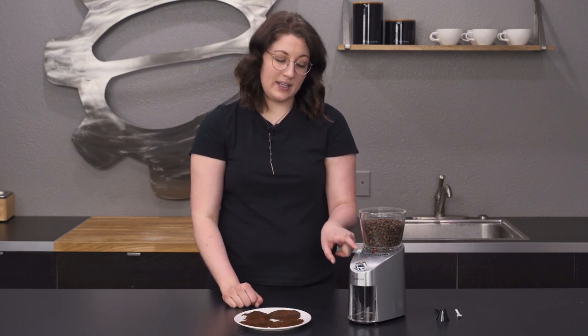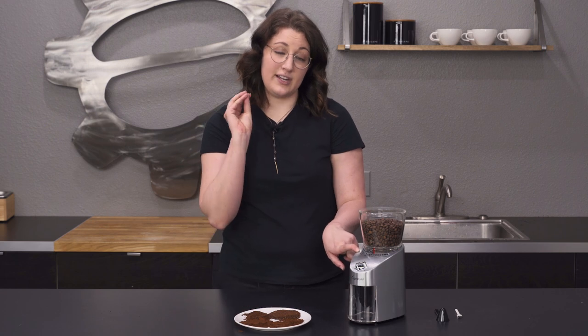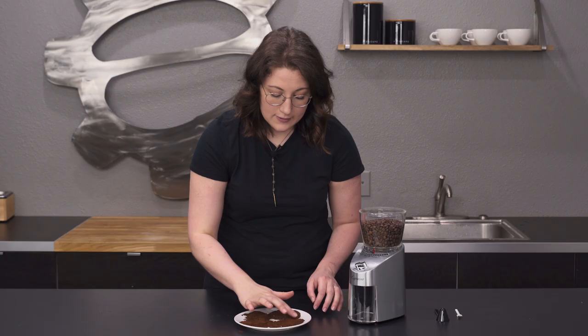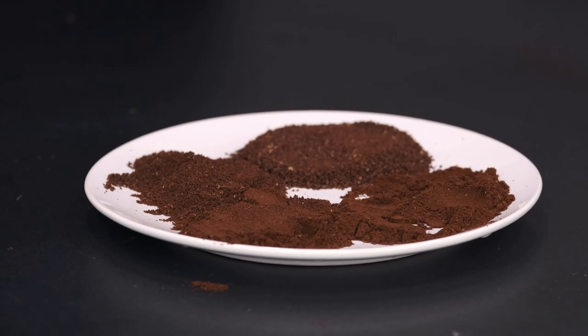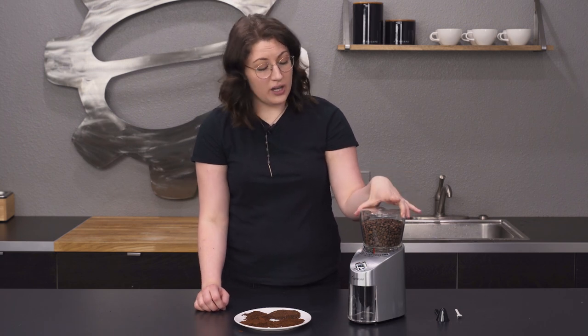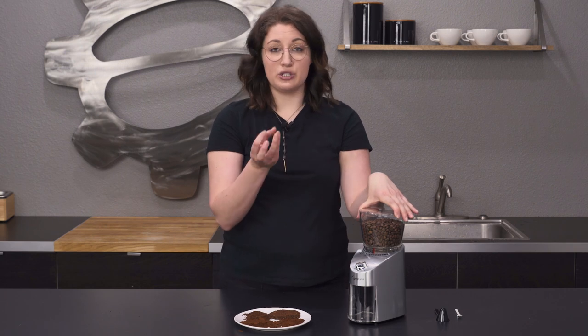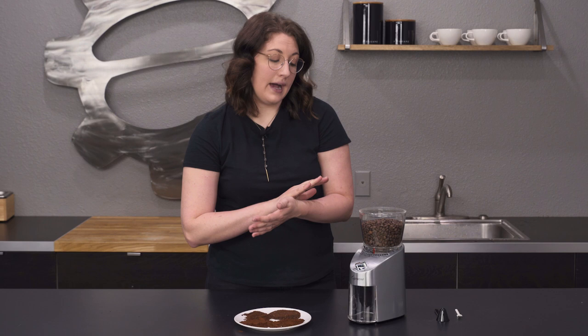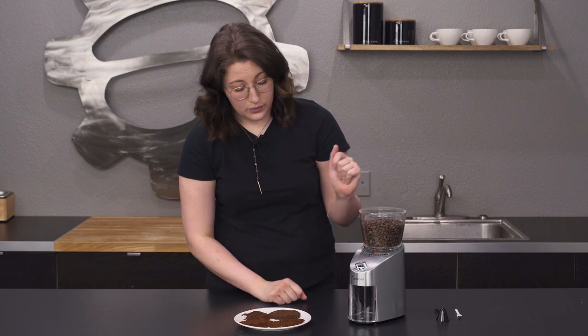The adjustments between these are not going to be fine-tuned enough for that type of espresso, but it's still a really great product. The burrs inside are roughly 38mm and they are conical steel burrs, which is really common in any kind of bulk-type grinder. This is going to reduce any heat that would happen if you're using a flat burr, which is pretty cool.